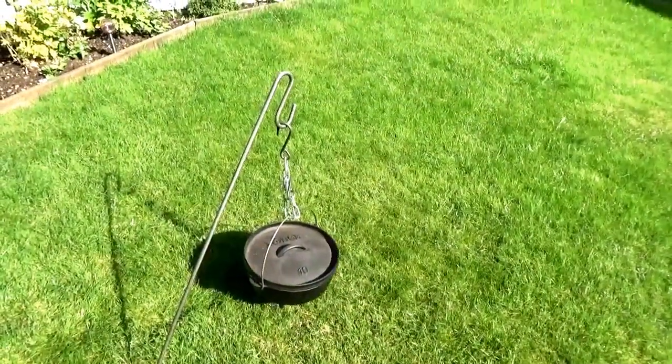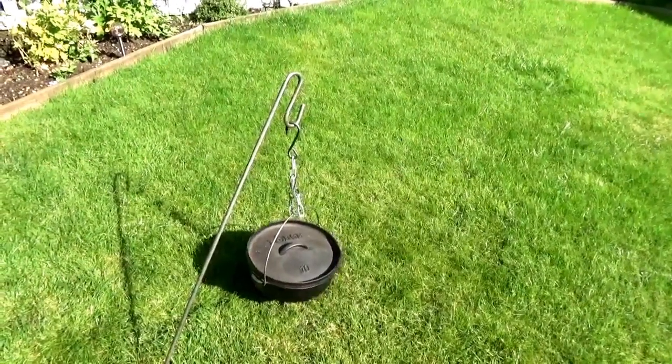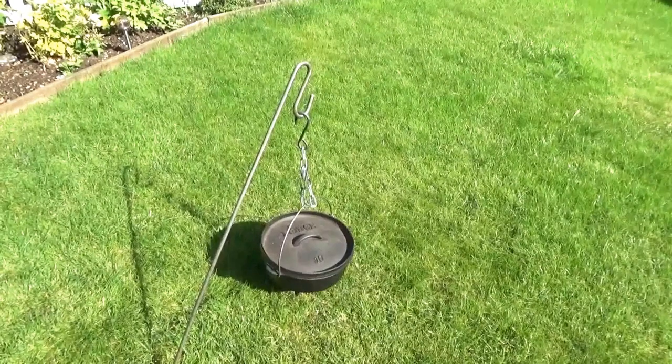Option three: just using it as a hanger over the top of the fire. Again it's got a little bit of flex or bend in it, but that straightens out as soon as you take the pot off. Probably not recommended for hanging something quite as heavy — more ideally suited for just the kettle.